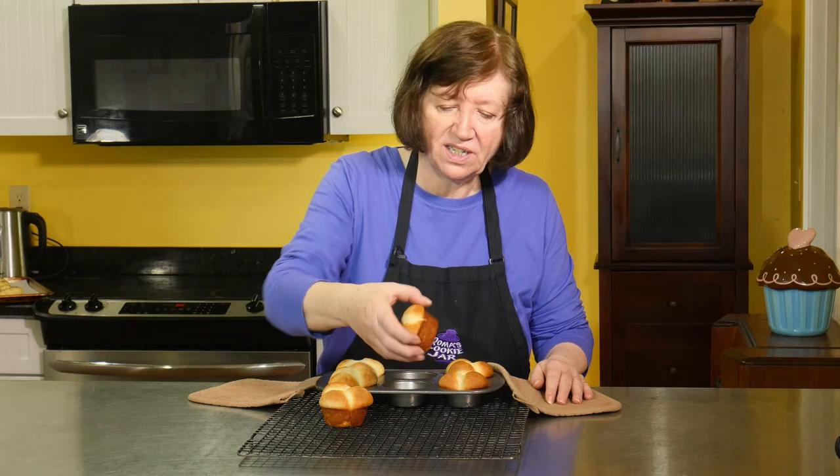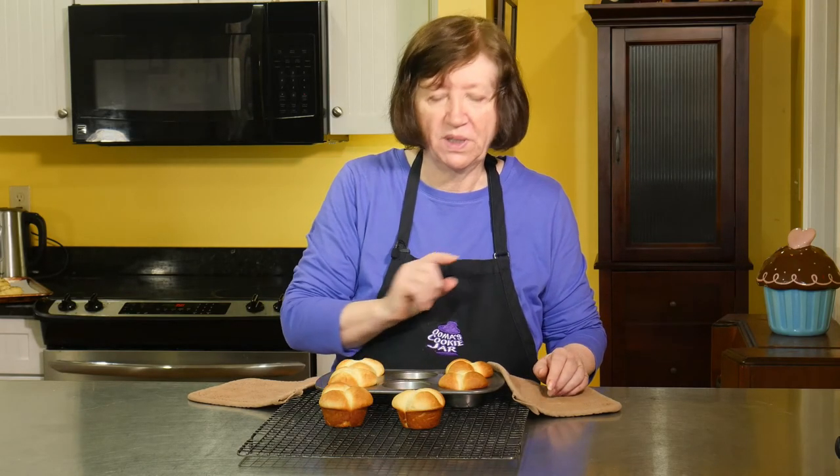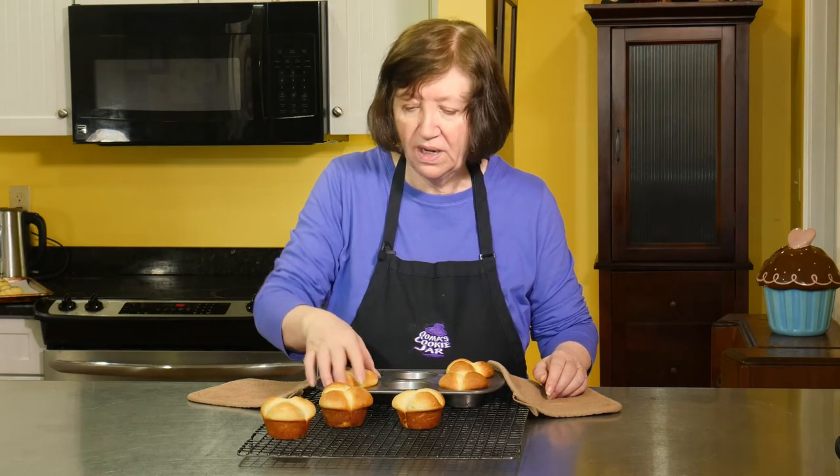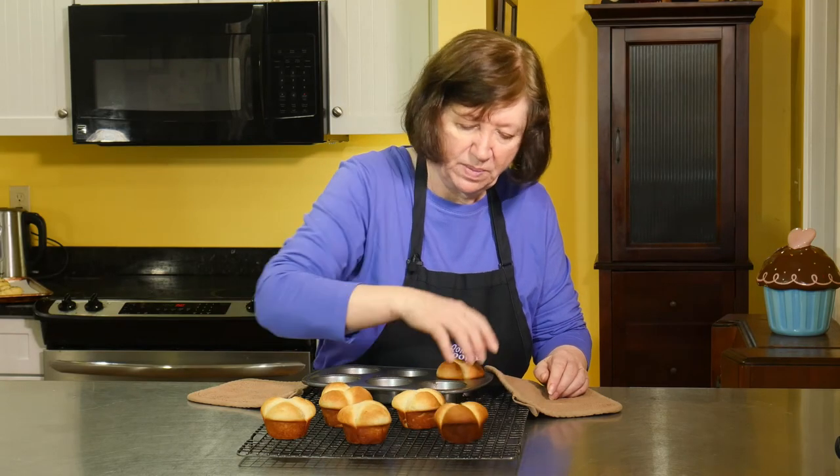Here are our cloverleaves out of the oven — still really, really warm, but there they are. These are delicious; in five minutes you can eat them because you want to eat them when they're still warm if you can, but they're still good when they're cold. I'm going to find myself a pat of butter and it's going to be a good time. I hope you try them.